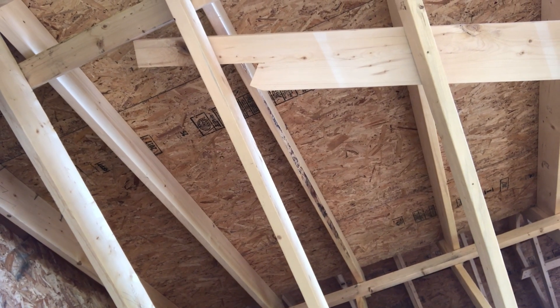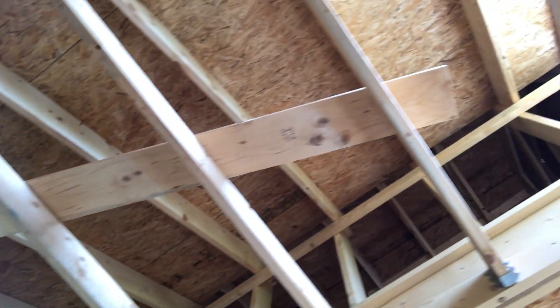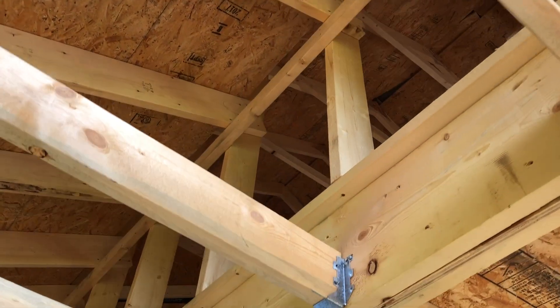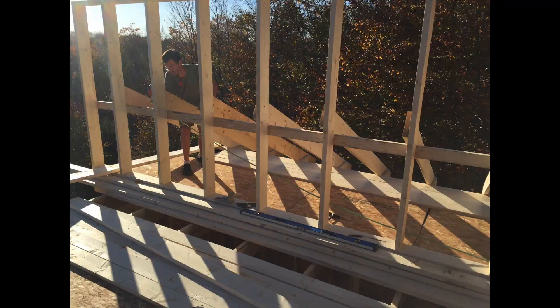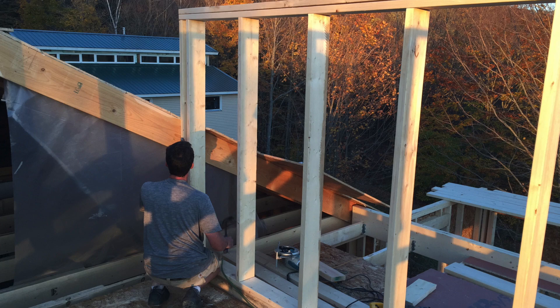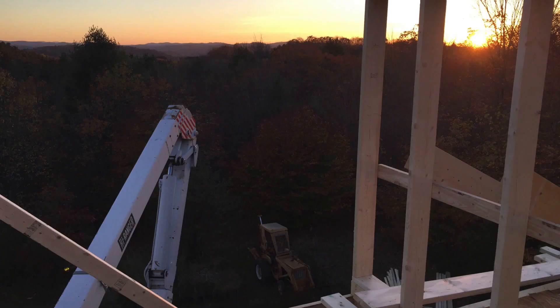After the ceiling joists were all cut, we started cutting our rafters. They had a rafter tail cut on one end, and on the other end we left it square. The top of the rafters are connected directly to the 2x6 wall of the loft area. So by the end of day four, we had all of our beams in place, all of the ceiling joists, all of the rafters on this side, and both of the loft walls standing straight up.